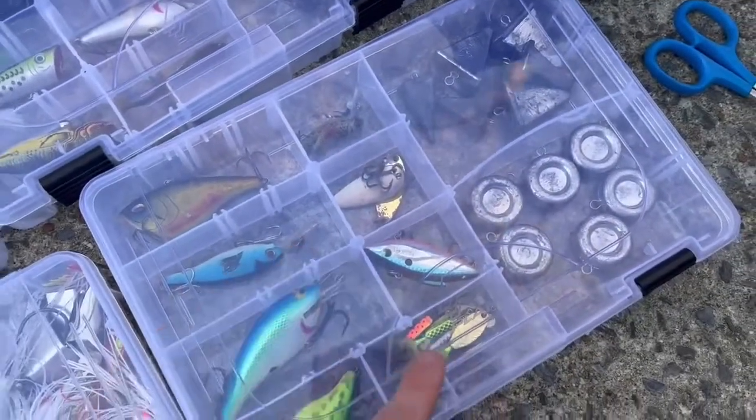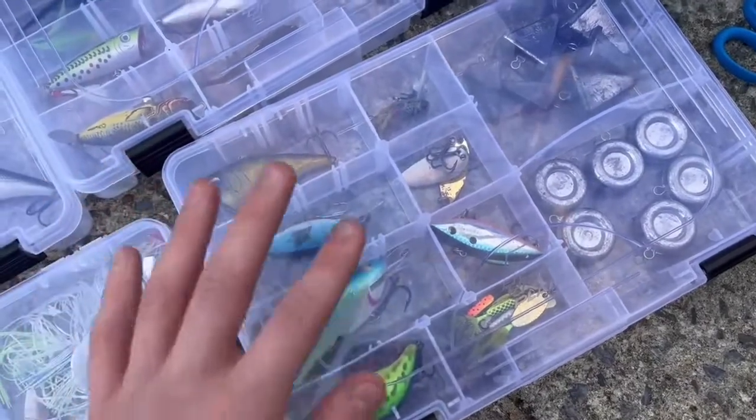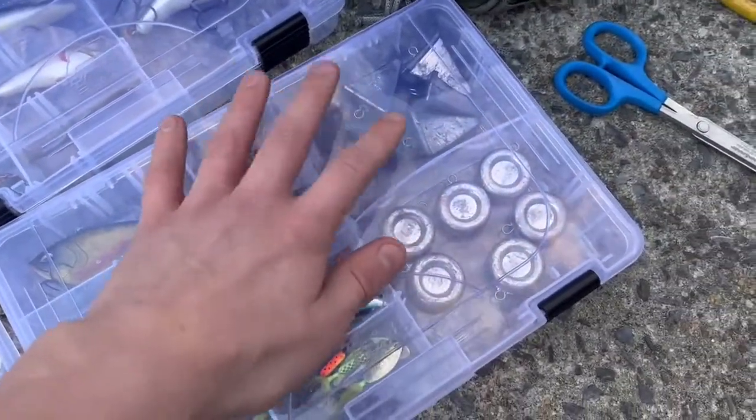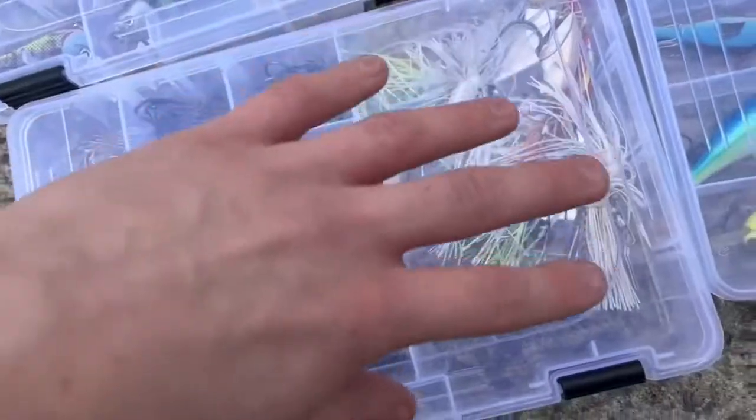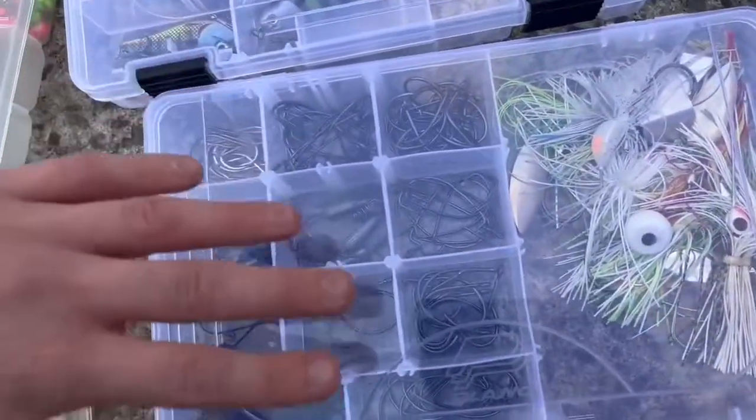Same for this one. This one has some rooster tails, spoons, some rattle traps and stuff like that, but this also has some weights. And this one has a ton of buzz baits and chatter baits. And just overall, here's my hooks.